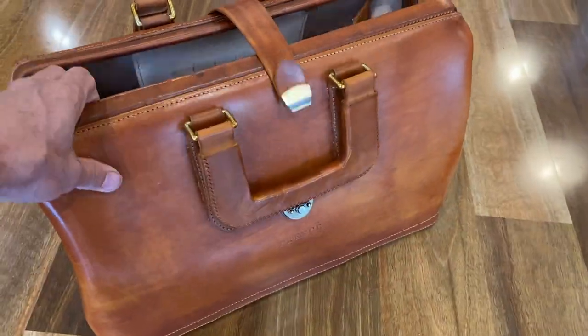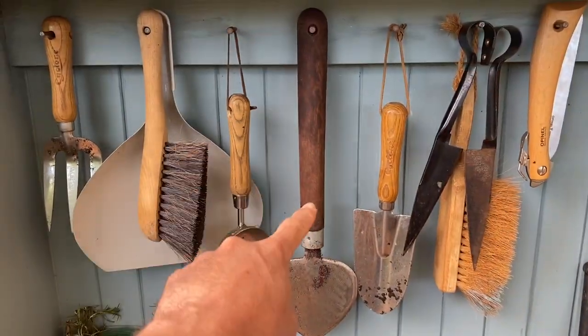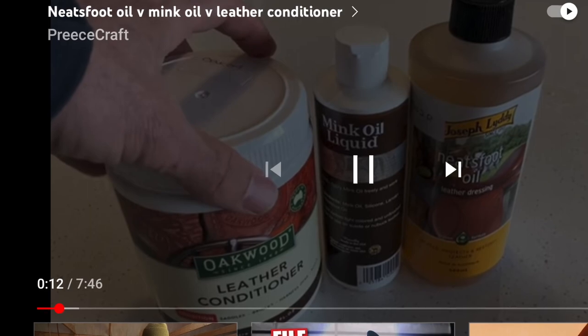Welcome to my channel. I'm Matt. I like to make things — things like this. I show these things I make to my friends and family and they say you could sell this stuff. A few months ago I made a YouTube video on different leather finishing products to age an unstained bag I made for my wife.